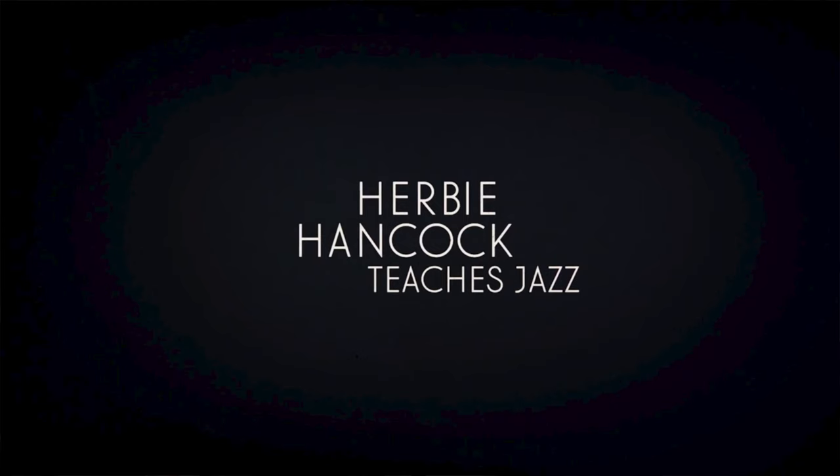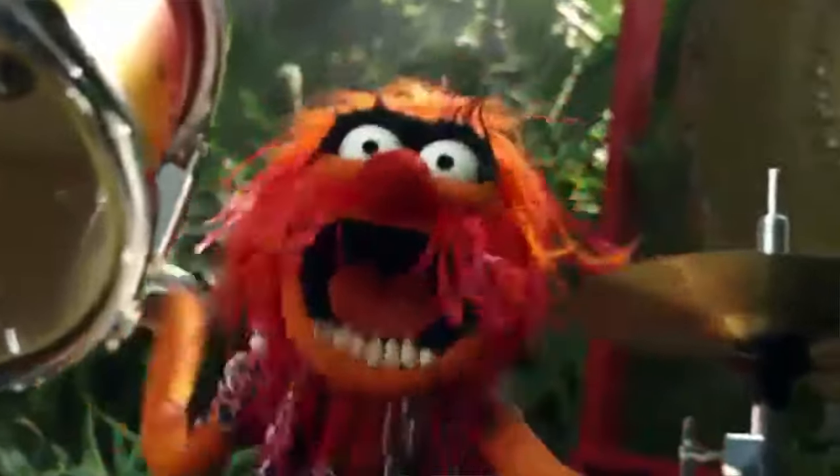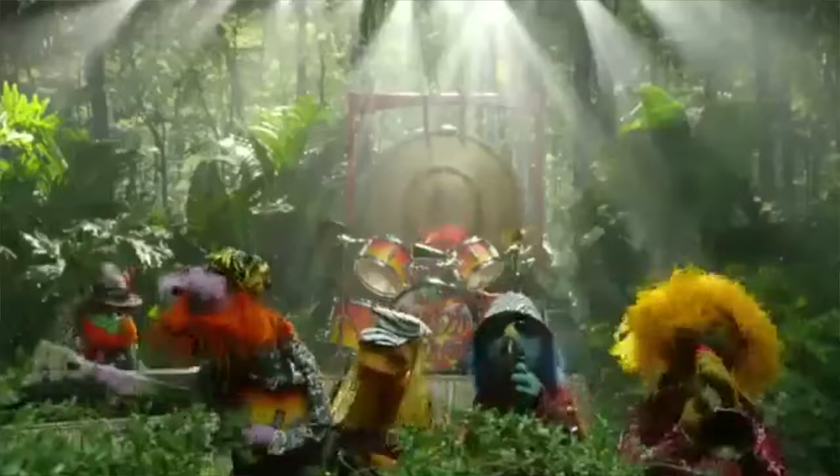I was curious to see what a master class from a seasoned musician would be like, so I checked out the MasterClass from Herbie Hancock on jazz, entitled 'Herbie Hancock Teaches Jazz.' I checked it out not only because Herbie Hancock has been a great piano player, composer, and jazz legend for over 60 years, but also because it's a course on one of my favorite forms of music — jazz — taught from the perspective of playing the piano.